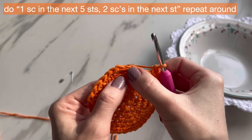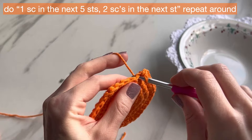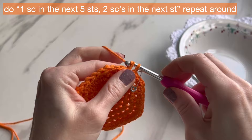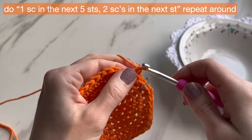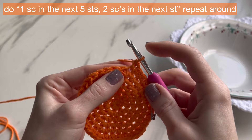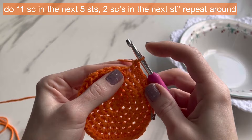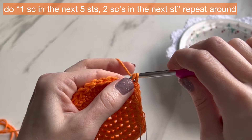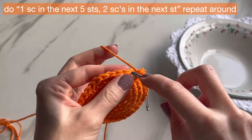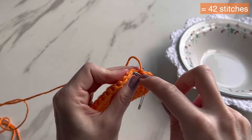For round seven, do one single crochet in the next five stitches and then two in the next. Go into the first stitch, do one single crochet and mark it, then four more for five total, then go into the next stitch and do two. Repeat — five single crochets and then two in the next — all the way around. You're going to have 42 single crochets for this round.